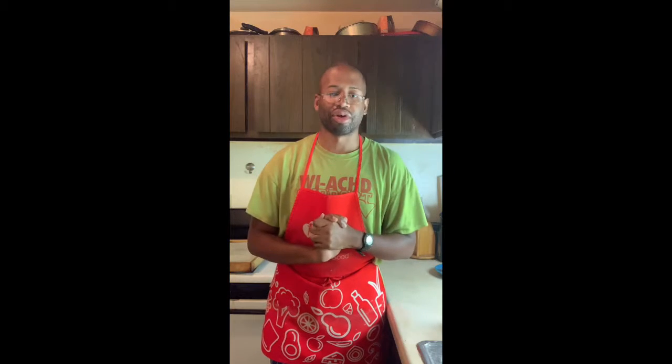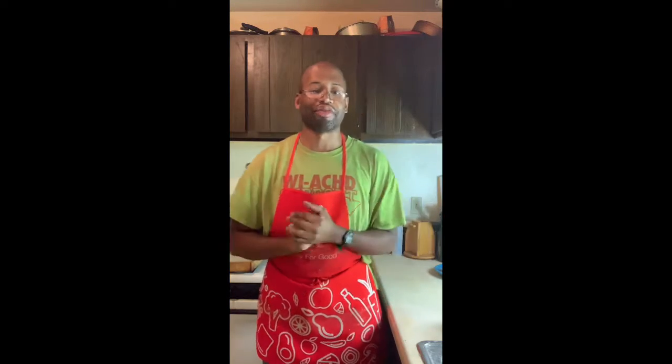I have no words — this is beyond delicious. Wait, those are words. Okay, that'll do it! If you want the recipe for this, you know where to look. Thanks for being with me and I'll see you again soon.